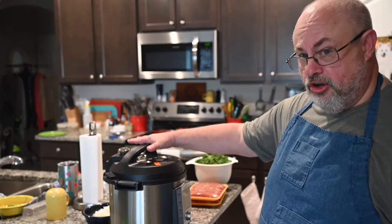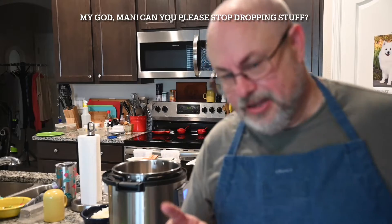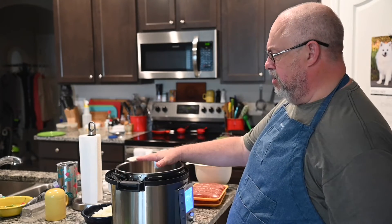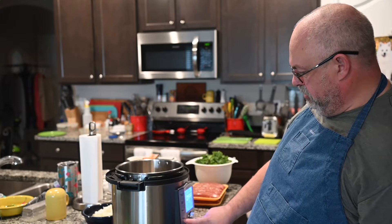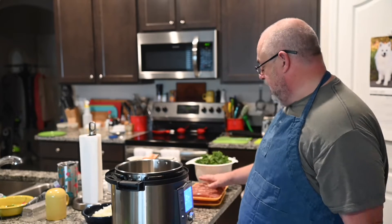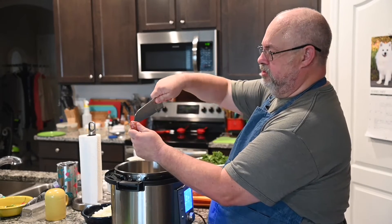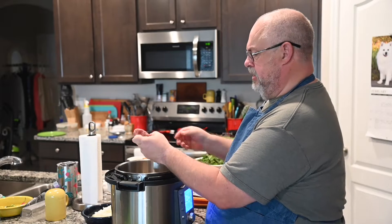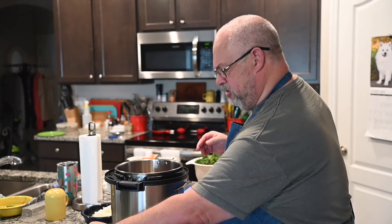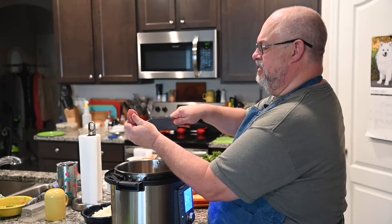So here's what we're starting off with: the Instant Pot. Take the lid off and set it aside. We're going to be on saute mode first, so push the saute button and hit start — it starts to heat up. We've got the sausage; we need to remove the casings. For that you want a fairly sharp knife, just cut right down the side and strip the casings right off. Set the casings aside in a designated place — don't just toss them on the counter.